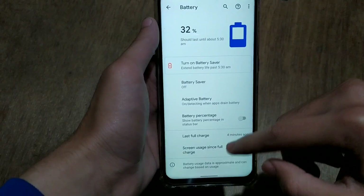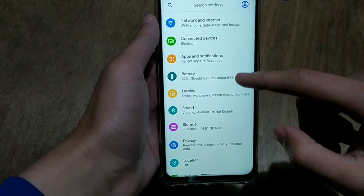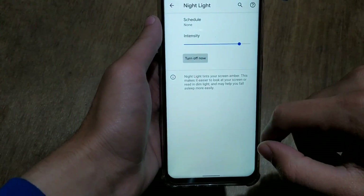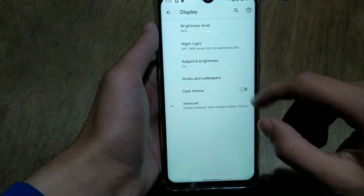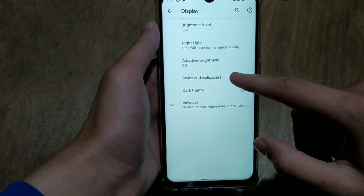I cannot say much about the battery life since I've just installed this ROM and I'm making the video on the go, but it only took 1% battery in 4 minutes. In display settings, night light is working — we can turn it on and off anytime. Adaptive brightness is also available and will adjust automatically according to daylight or ambient light.